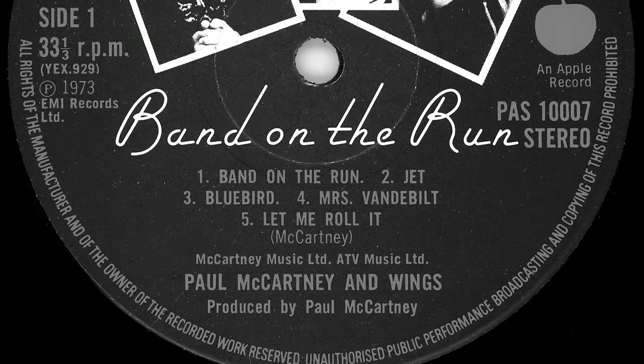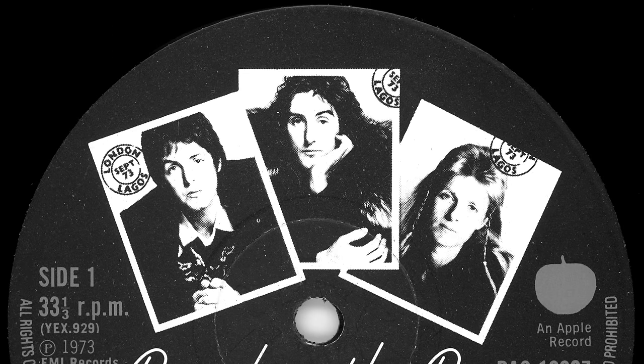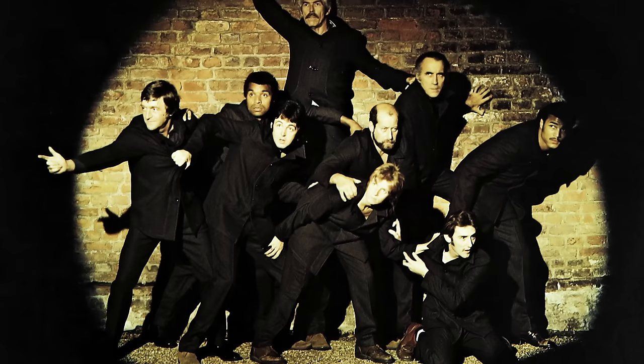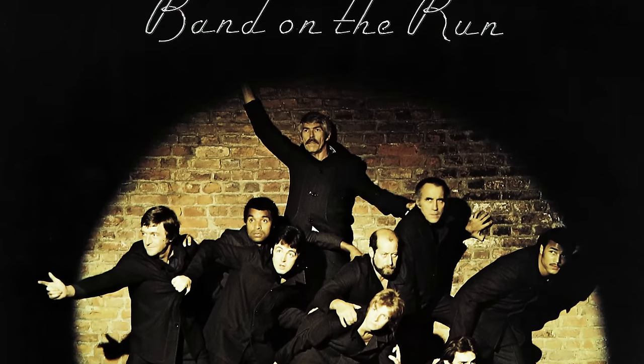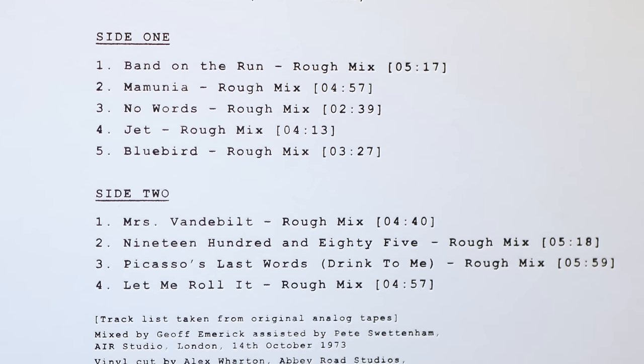Band on the Run is an album which needs no introduction. But if you want one, check out our recent in-depth 50th anniversary video about it, a link to which is in the description. Bringing something new to the table with this album can't have been an easy task; after all, it was already given the full archive treatment by MPL back in November 2010. Personally supervised by Paul, that set was well received by fans, although some felt it still lacked important elements from its initial development. Fast forward 14 years and another piece of that puzzle has been added, in the form of the underdubbed mixes, or how the album sounded before Tony Visconti's orchestration was added.